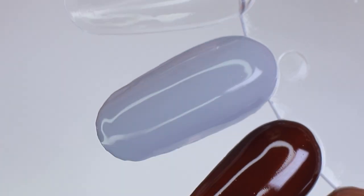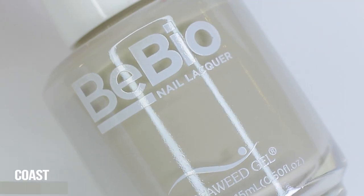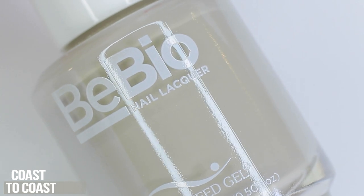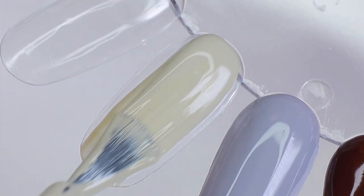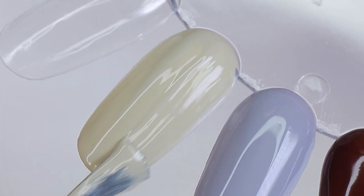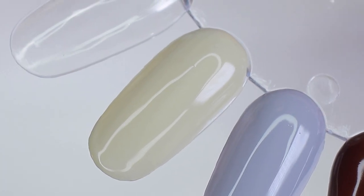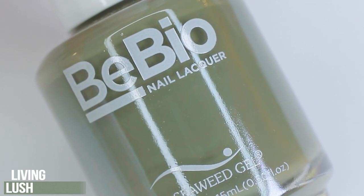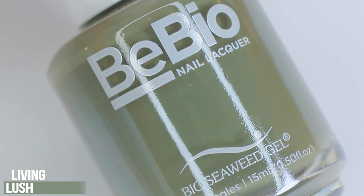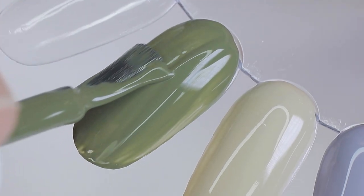Next is Coast to Coast, described as a limestone beige with a solid finish. It has a little bit of green in it but it's still warm, and I think this color is going to look really pretty on darker skin tones. Living Lush is a moss green in a solid finish — it's truly a mossy green. If you like neutrals but want to experiment with color, I suggest trying a color like this.